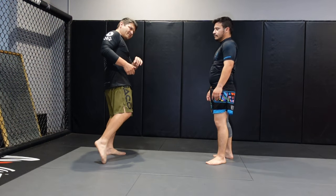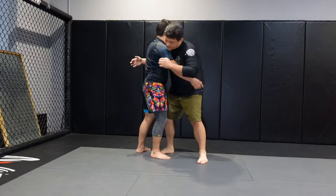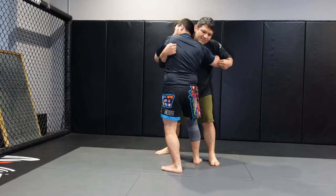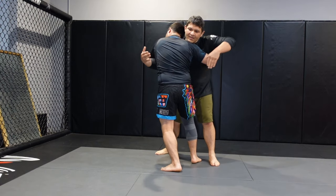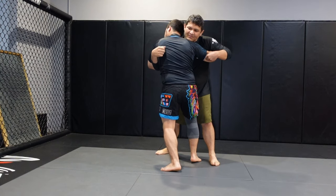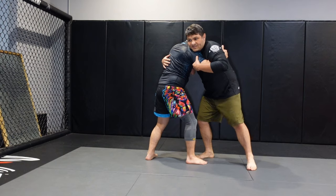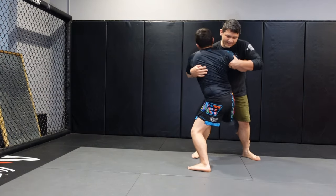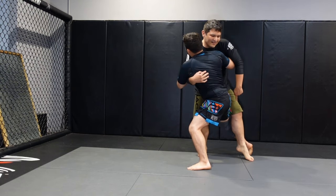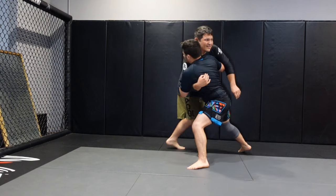Hoshoryu still went for that inside trip, but the position got a little changed. So instead of getting the double underhooks, his opponent got one under and one over. So Hoshoryu still tried to get that inside trip. But then what happened is that his opponent, when he felt that, he just limp legged - he just let his leg go over.